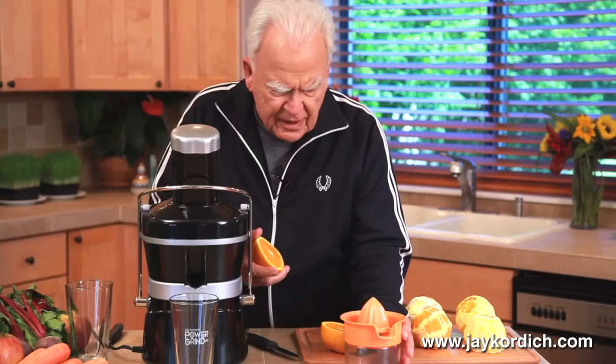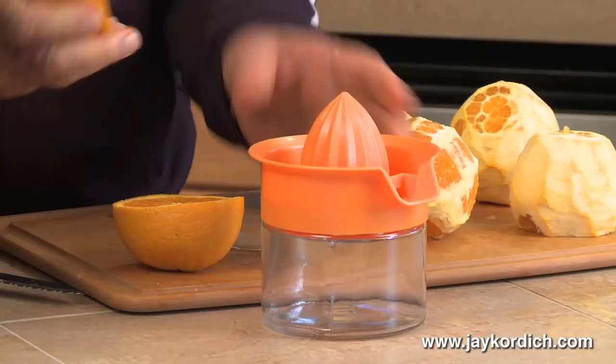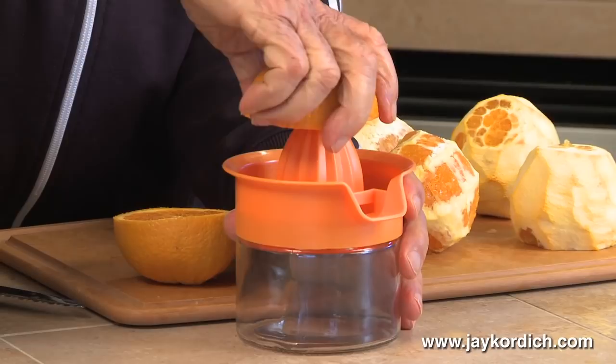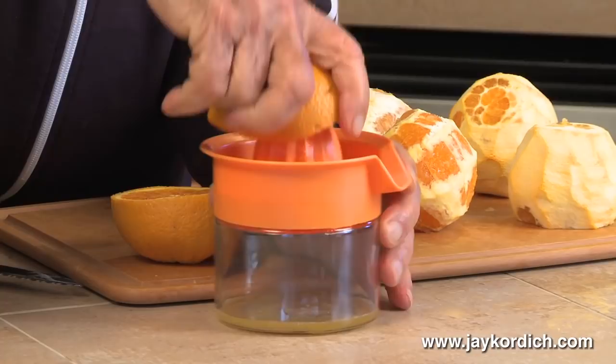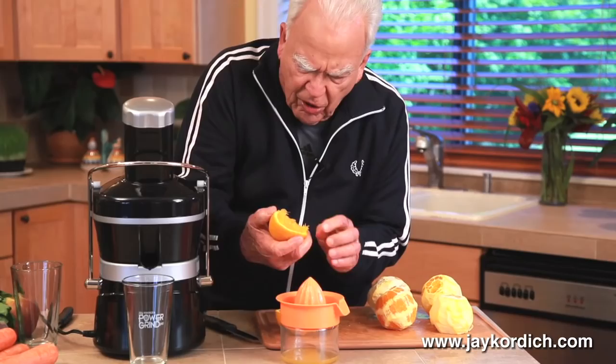Most people will take an orange and cut it in half. They have various contraptions — a handle one that will just pull a handle right down and squeeze it into a pitcher, and they have the stationary one where you do a little bit of this kind of thing, and then they have the electric one where this spins automatically and you just hold the orange or the lemon underneath there and just let it squeeze. And all you're doing when you're doing that, you're not juicing it, you're squeezing.